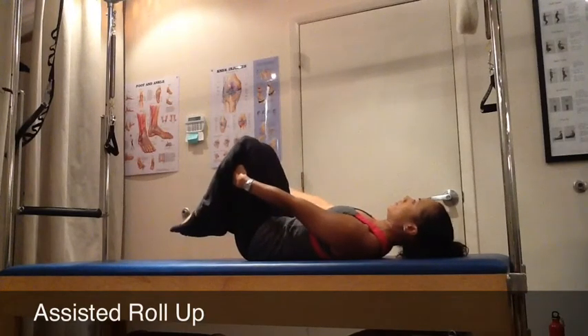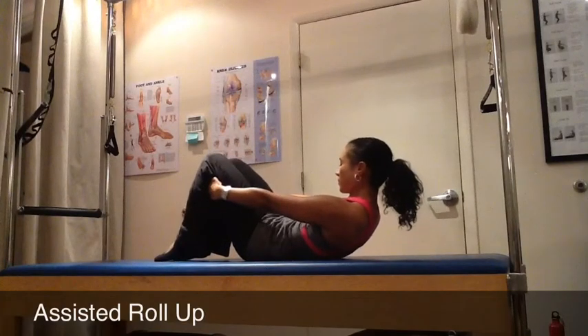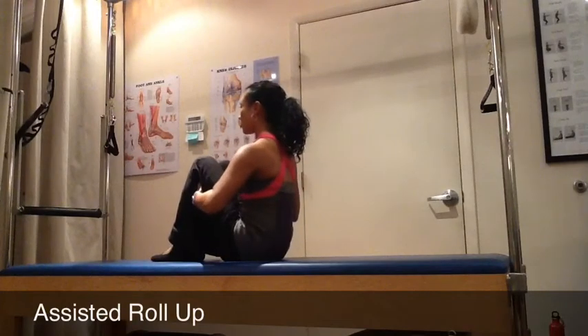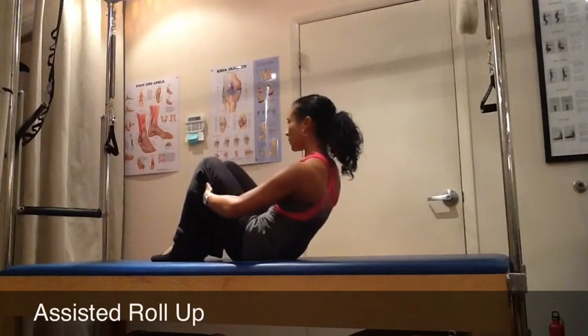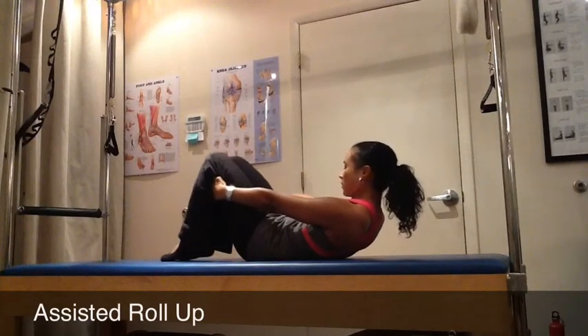Then the arms bend. Eyes to your belly button as you exhale. Feet are heavy. You almost feel as if your legs are pushing into your arms. Inhaling to get length. And then straightening your arms, deepening the work around your waist to get your spine nice and round.